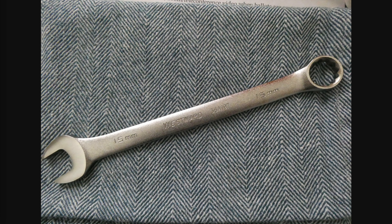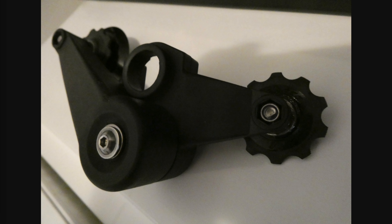To work on the Brompton, I prefer to use precise wrenches — the 15 millimeter is mostly what you need to remove the rear wheel. I recommend you don't use adjustable wrenches because those are not precise and you can easily screw up a nut or bolt that you need to remove.